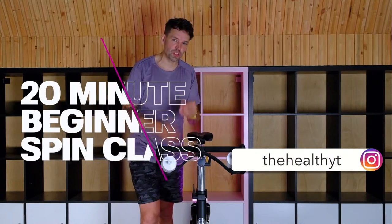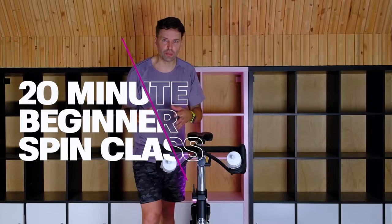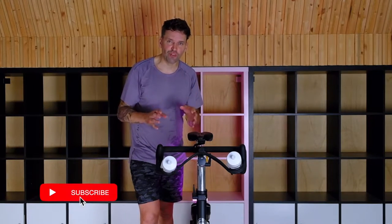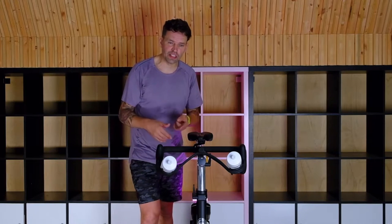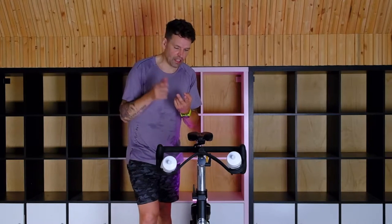Welcome to Healthy Transformation. I'm Jussie, and today I'm going to take you through a 20-minute spin class for beginners that is simple and very easy to follow, including a four-minute warm-up, a minute standing, a minute down, a true HIIT experience, guaranteed to burn some calories, get you sweaty, all while having fun.